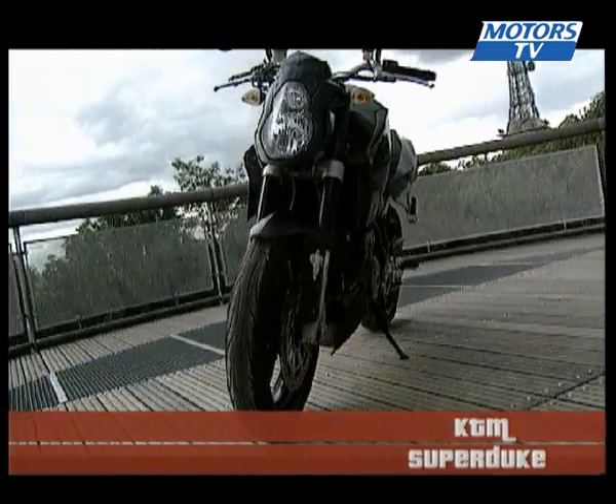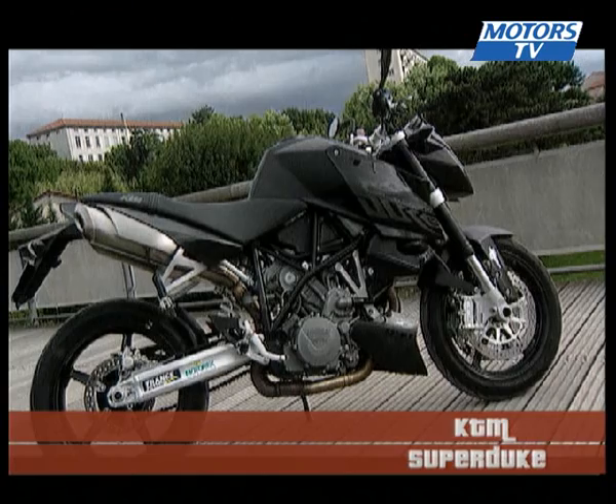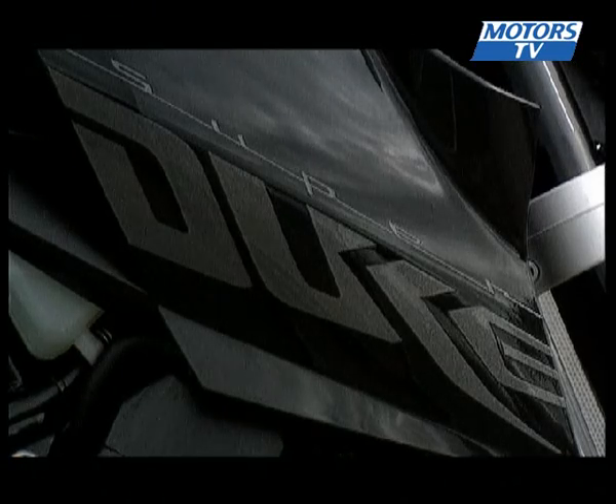No doubt that the Super Duke has style. Its sharp lines and compact form add to a feeling of performance and brutality, which is reinforced by this magnificent black livery.